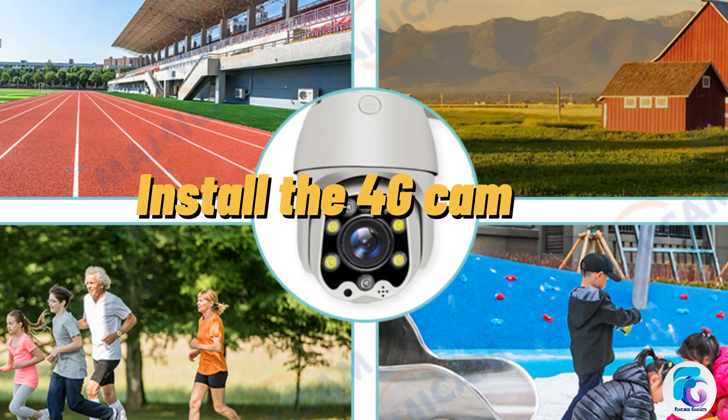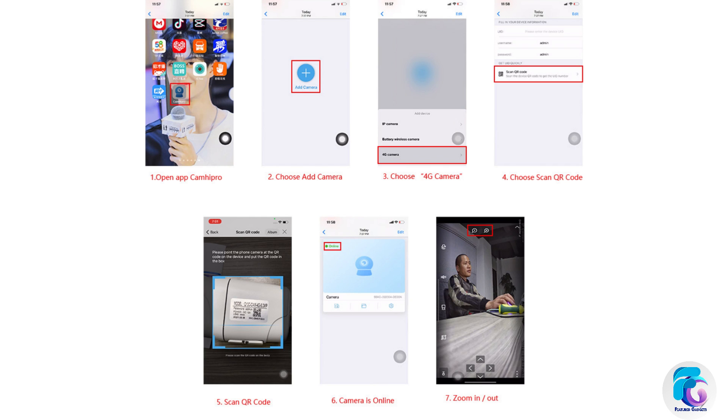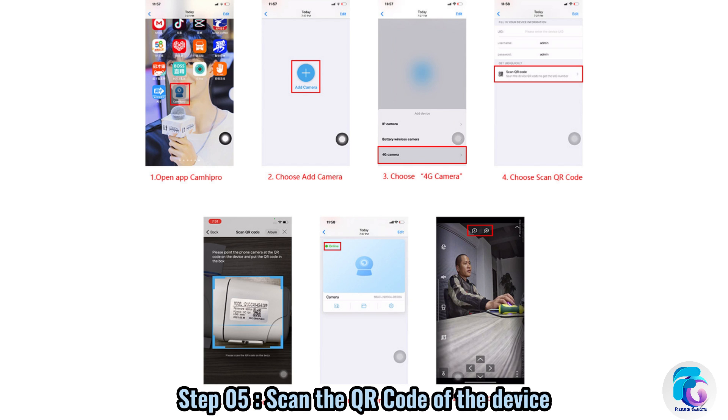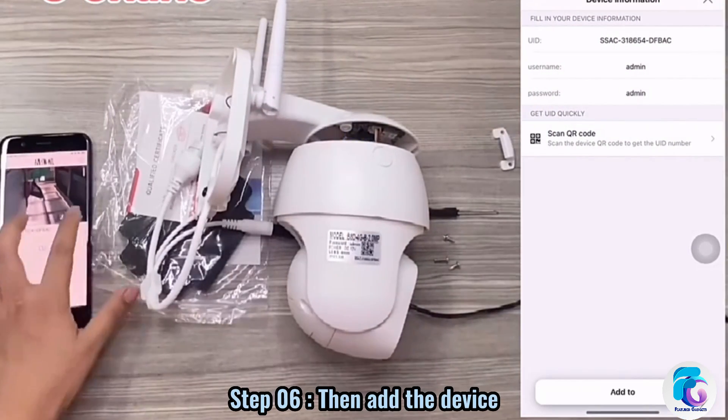Install the 4G camera with these steps. Open AppCam Hippro. Choose Add Camera, then choose 4G Camera. Choose Scan QR Code and scan the QR code on the device. Then add the device.